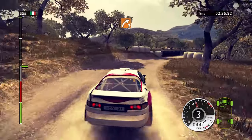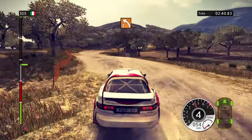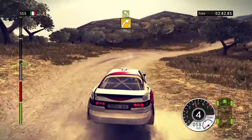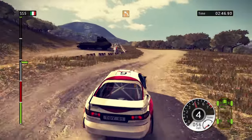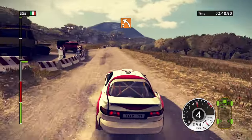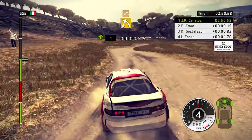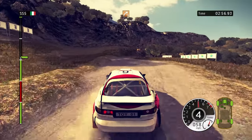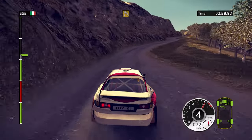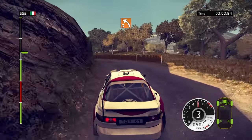White 3. Over bridge. Left 3. 60. White 4. Left 5 in, white 3. Left 3. 150. Jump. Slow down. Left 4 in, white 3. White 3. 40, white 3, long. 80. Left 4 in, white 5. Left 3, long, tightens.